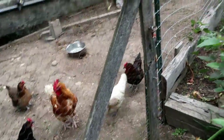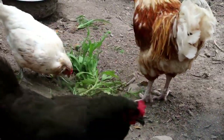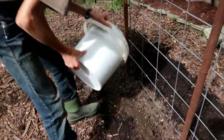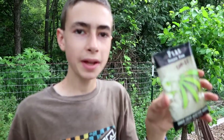Nice thing about having the chickens right by the garden is you can just toss them all the weeds and scraps. Okay, the bed is all ready for planting. If we had sand, we'd probably put some sand in this bed as well because we're planting peas and carrots, and we tend to have really compacted, heavy, clay soil here. It's really hard to grow peas and carrots here, so we just added extra compost and I'm hoping it's going to be soft enough that they can still do okay without the sand.